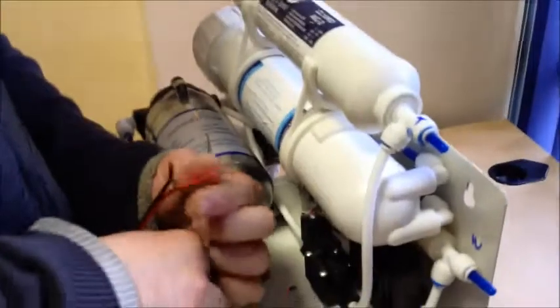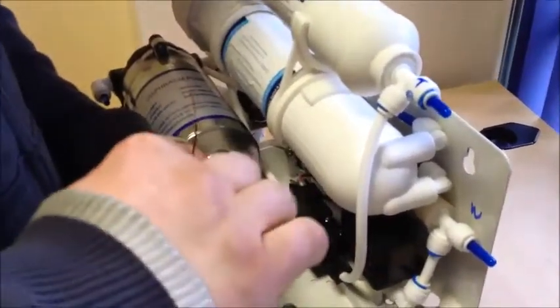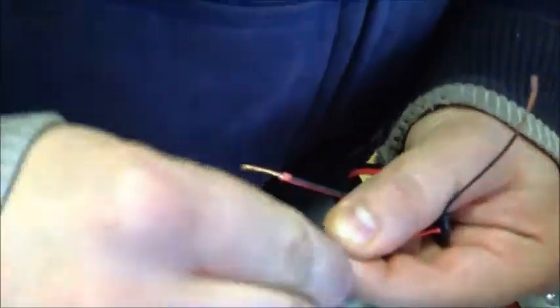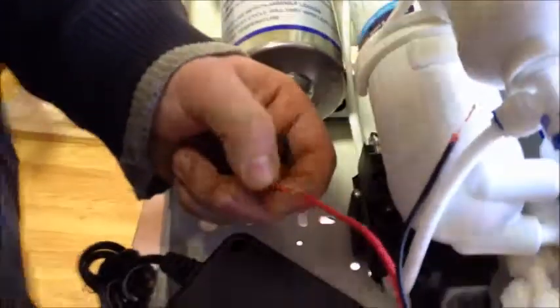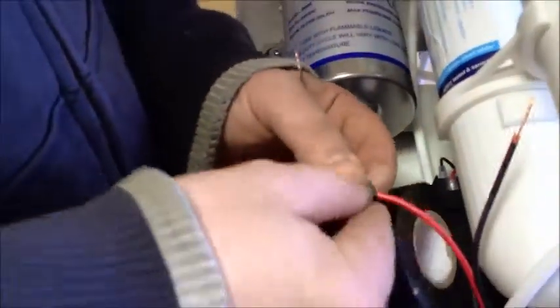Join your transformer to your RO pump — put the red with the red and the black with the black. Twist the pair together to get a good connection, then cover the connection in electrical insulation tape.